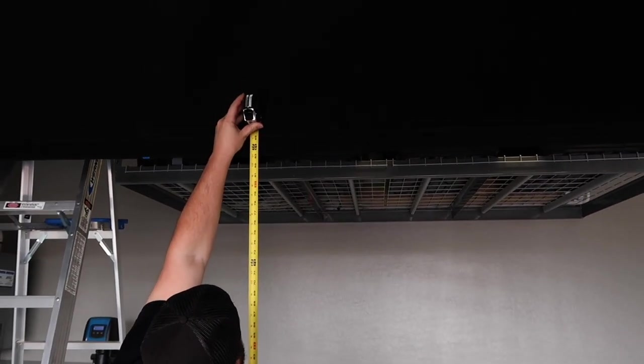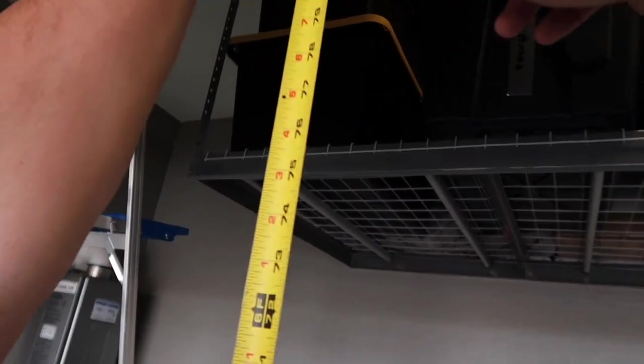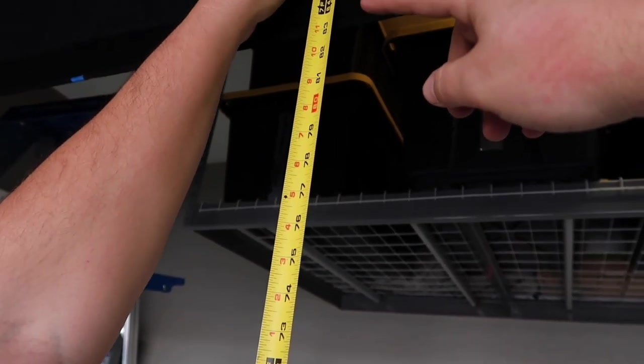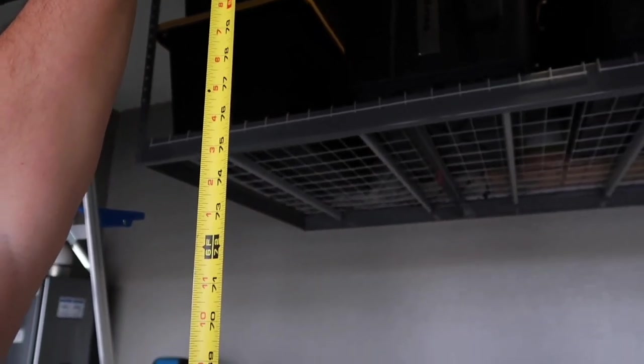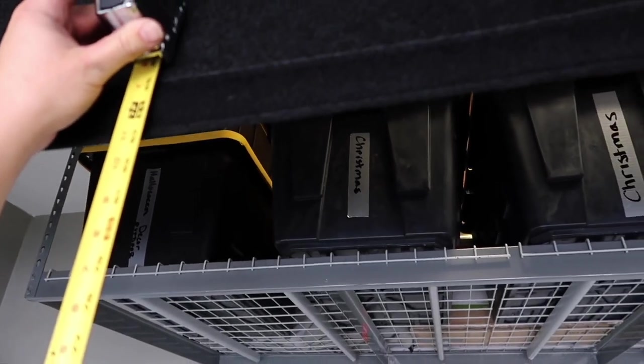We've rolled the screen connection flap over the top cable once it's tensioned and now we want to confirm the height of this Velcro. The bottom is at 84 inches. Right now we're at about 83 and a half, but that's okay because we have a whole inch of variance for the screen height, so we are good with our screen height.